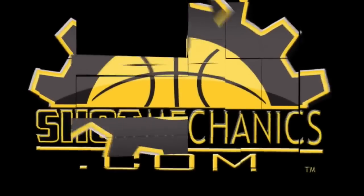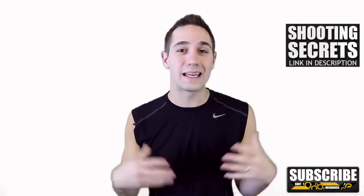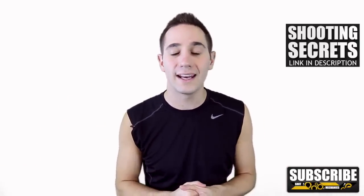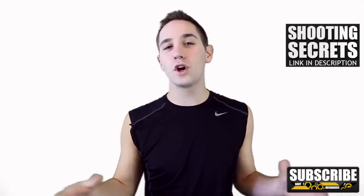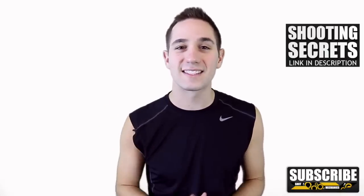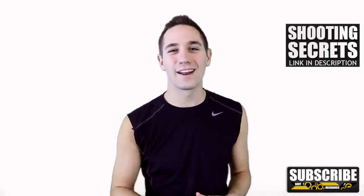Hey, it's Coach Collin Castello with Shot Mechanics, and this is our countdown of Kyrie Irving's top 10 moves and how you can put them into your game. Show us some love with a like or a subscription so we can keep this content coming. I'm experimenting with a different format, so leave a comment if you like the new longer format or if you want to see more top 10 videos. This is just an overall top 10 — one move's not better than the other. I broke them down into a few categories: crossovers, finishes, and step backs. Let's jump right in.